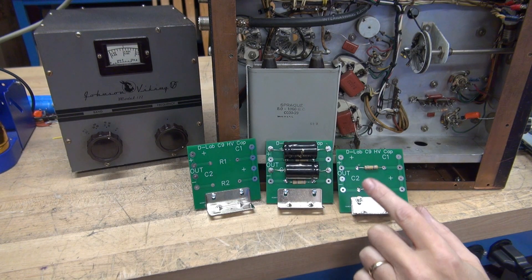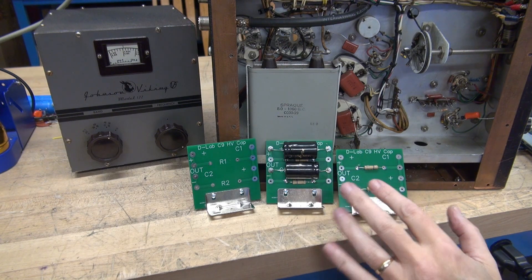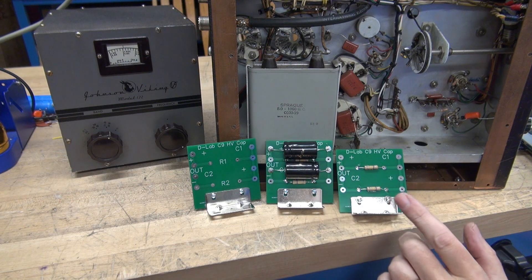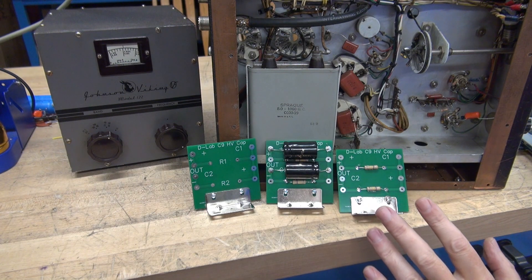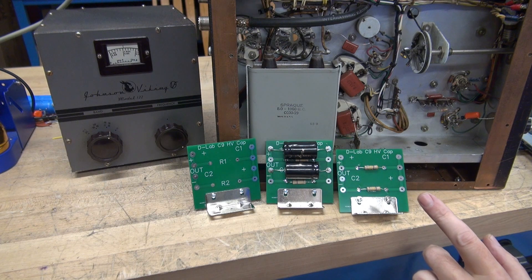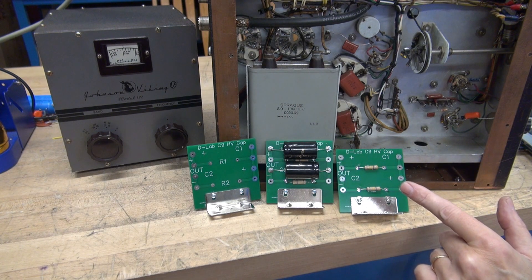They come configured with two 47 microfarad caps at 500 volts, which equals approximately 23 microfarads at a thousand volts, or you can opt for two 22 microfarad caps at 500 volts, giving you 11 microfarads at a thousand volts, plus the balancing resistors.